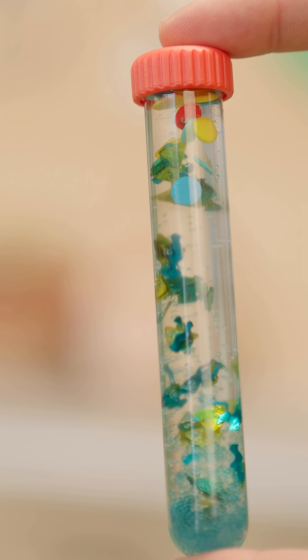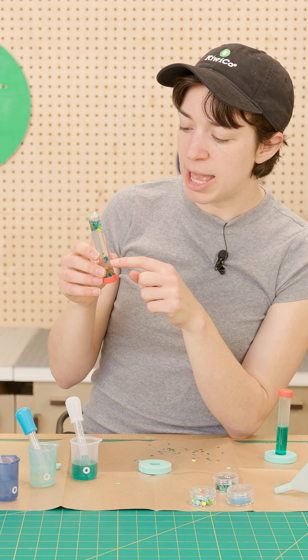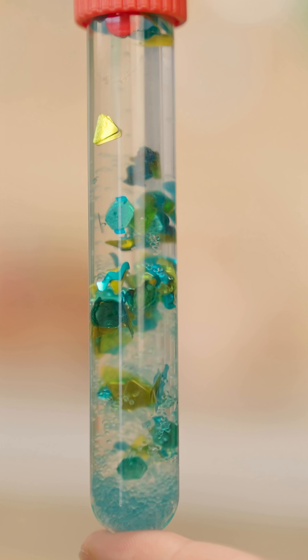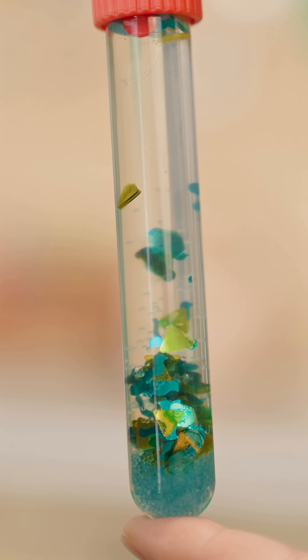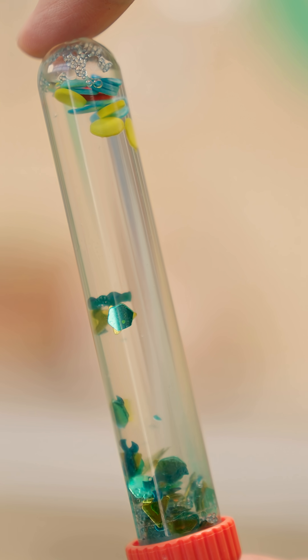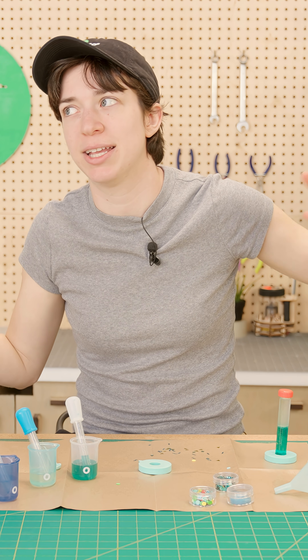They're like, get me to the top! And then if you'll notice, thanks to the glycerin, the sequins kind of hang out in the middle, or float down slowly, or get stuck at the top. That's because they're really, really light, but they have a huge surface area, so the glycerin can help them just stay wherever they are — it's kind of like a kite in the wind.